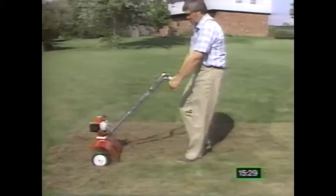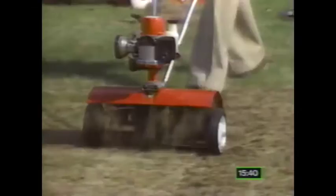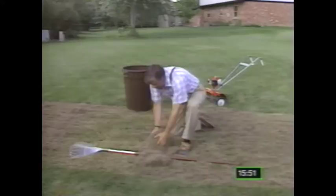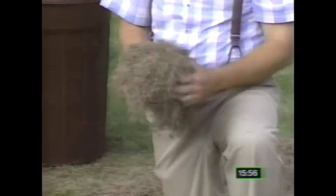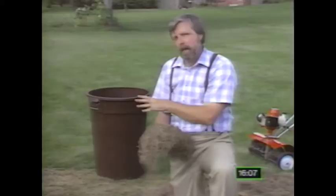You can rent a dethatching tool or use a home tiller with a special attachment. These tools will tear out the weeds and the thatch but leave most of the good grass intact, and you can compost that debris. You want to go over the area six or seven times in different directions. Now, if your thatch is more than an inch thick, there could be live roots right within the thatch layer and there could be some harm to the turf — but you should do the job anyway because you want to get rid of as much of this old vegetation as you can, and the turf will recover.